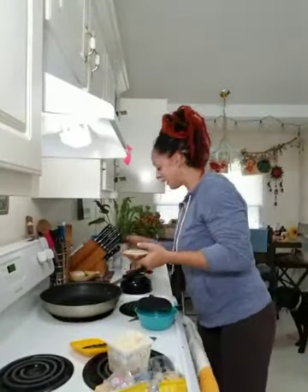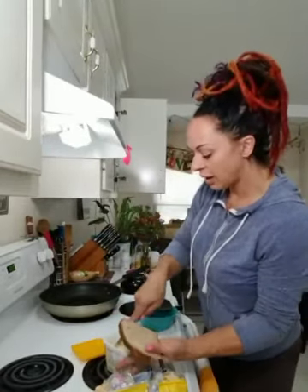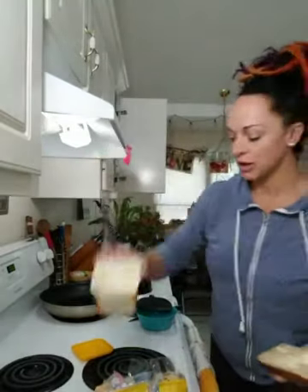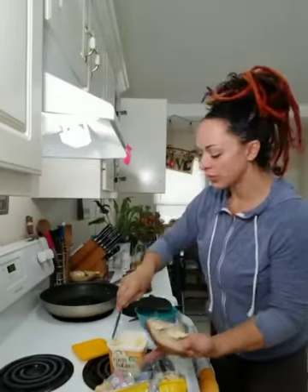My skillet is on medium. I think you can see it — I'll turn you a little more that way. And I am using Earth Balance Original Butter.